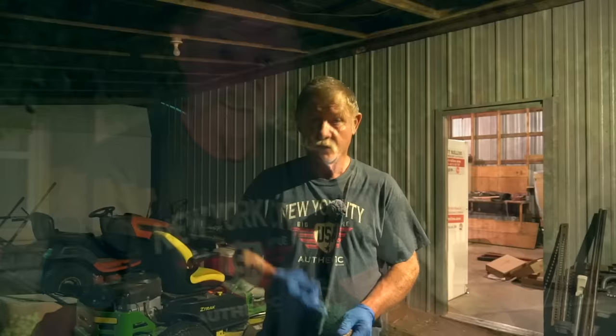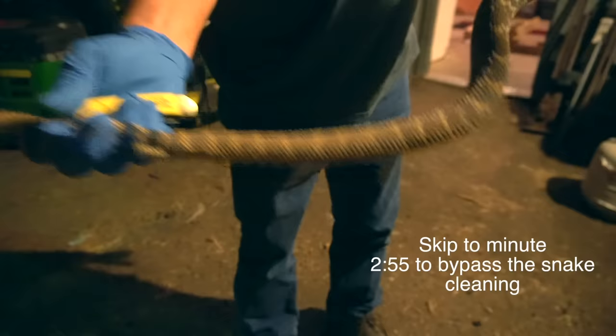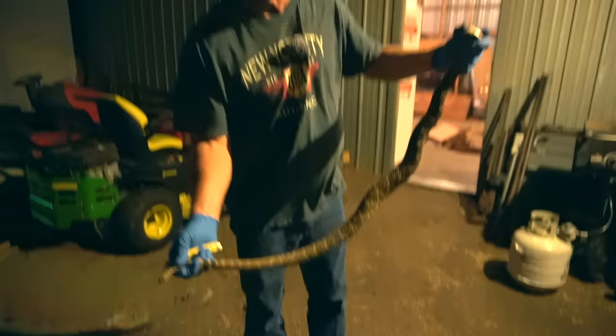Caught me off guard a little bit tonight. You can see the straps on him. We call him a coontail rattler, but he's also a diamondback, too. I got a friend wanting the skin — he's going to make him a hat band out of it, so we'll save that, too.